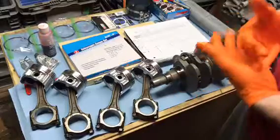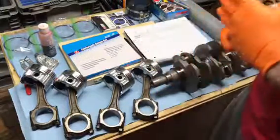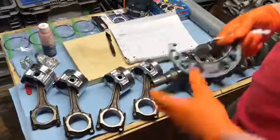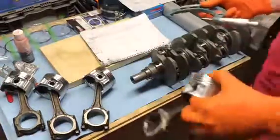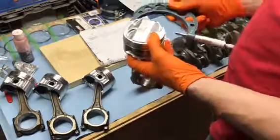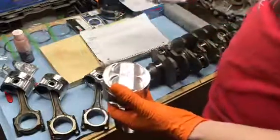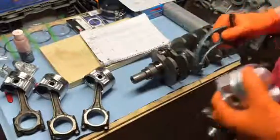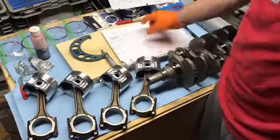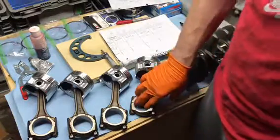We're going to grab our dial calipers and get to measuring. You measure from piston skirt to piston skirt — it's really difficult to do on camera so I'm doing these off camera. Measuring our pistons, they all came out to 80.95 millimeters.